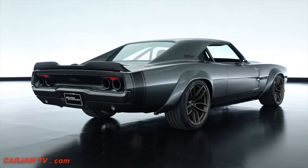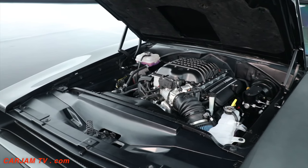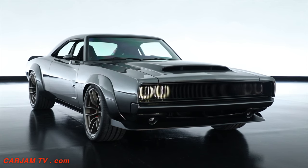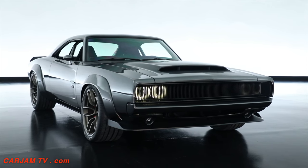With an engine this extreme you really need to put it into a car that's going to catch some attention. And since this is the 50th anniversary of the Dodge Charger, what better vehicle to use to put a thousand horsepower crate engine into.